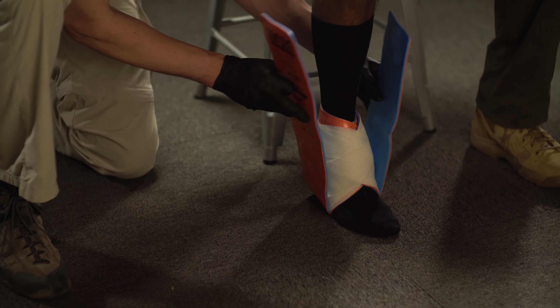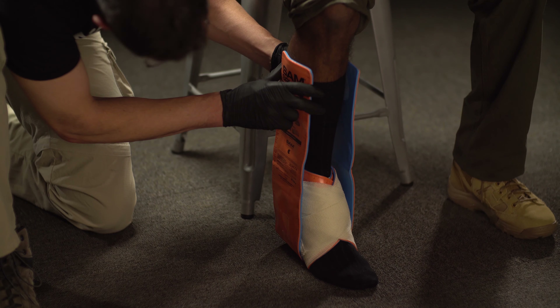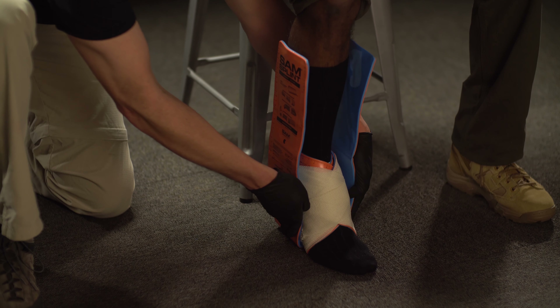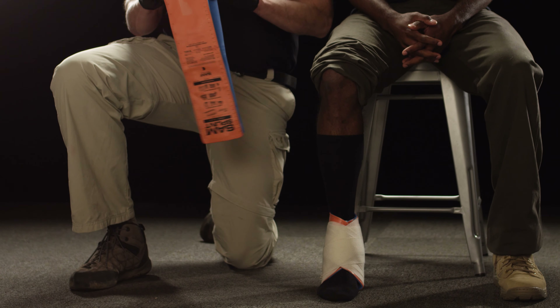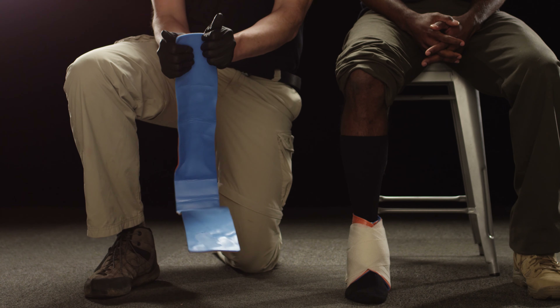Apply the ankle stirrup splint over the figure eight. Fold a 36-inch Sam Splint to create two equal halves. You may crimp the splint as necessary to create a better fit. Create C curves on the outer two thirds of each half.